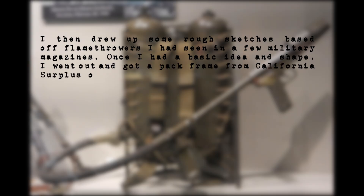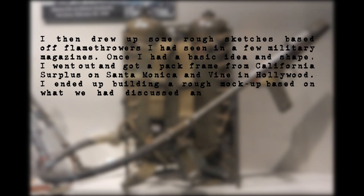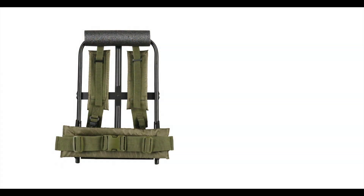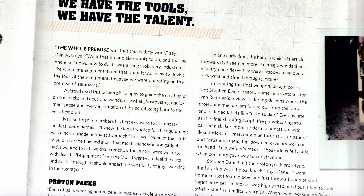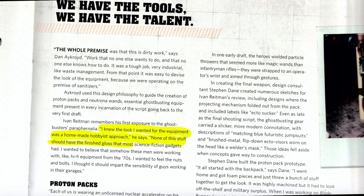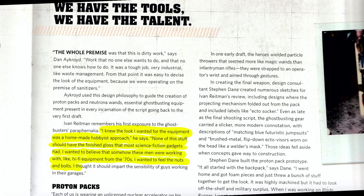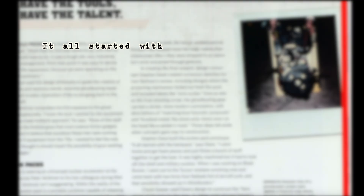Dane got a pack frame from California Surplus on Santa Monica and Vine in Hollywood and built a rough mock-up, which he presented to Ivan Reitman. The pack frame, purchased October 6th, was an ALICE — All-Purpose Lightweight Individual Carrying Equipment — frame. As Reitman put it: 'I wanted the look of homemade hobbyist equipment — none of the finished gloss that most sci-fi gadgets have. I wanted to believe these men were working with hi-fi equipment from the '70s. I wanted to feel the nuts and bolts.'